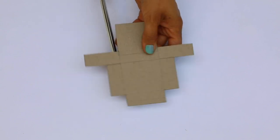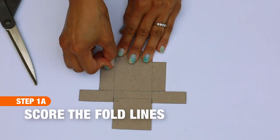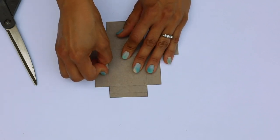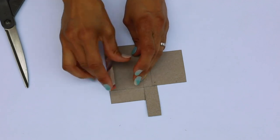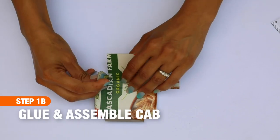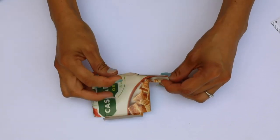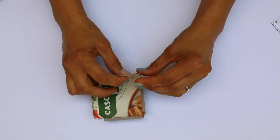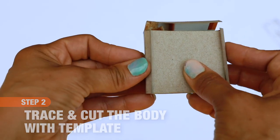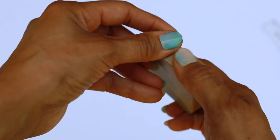There's a pattern you can download for free in the blog post that goes with this project — print it out, place it on the cardboard, and trace it out. You'll need to make some cuts so you can fold, and use your fingernail to create a nice crease along the fold lines. There's a wing on the left and a wing on the right — place a little hot glue on each and attach them to the bottom, and you'll see it automatically fold together so you can wrap the sides around and glue them to create a nice little cab.